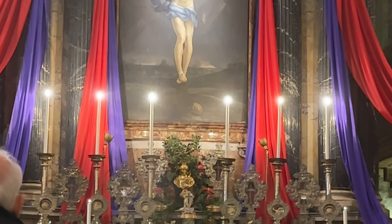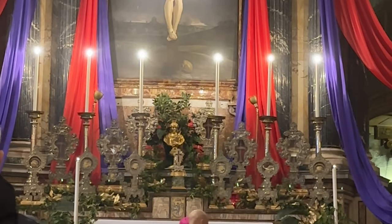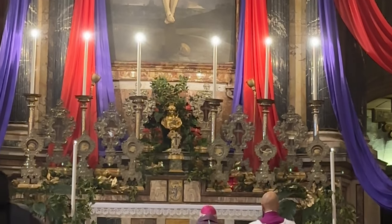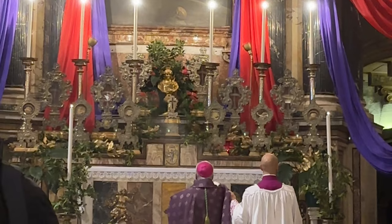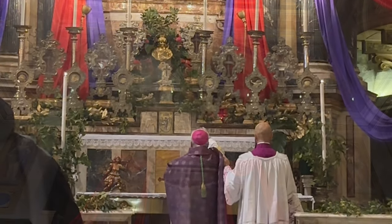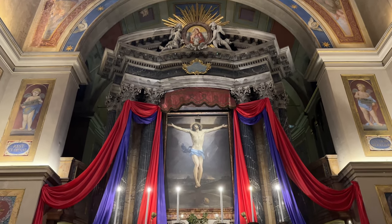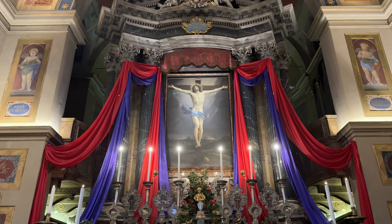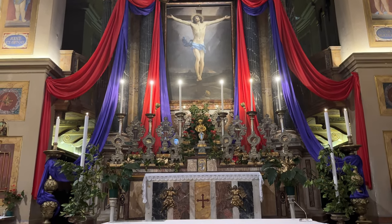The celebrant then incenses the altar and the relics upon the high altar. Here is the scene of the Crucifixion painted by Guido Reni from the years 1637 to 1638.